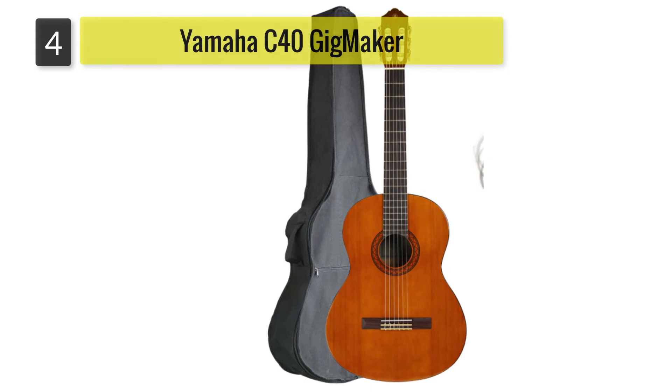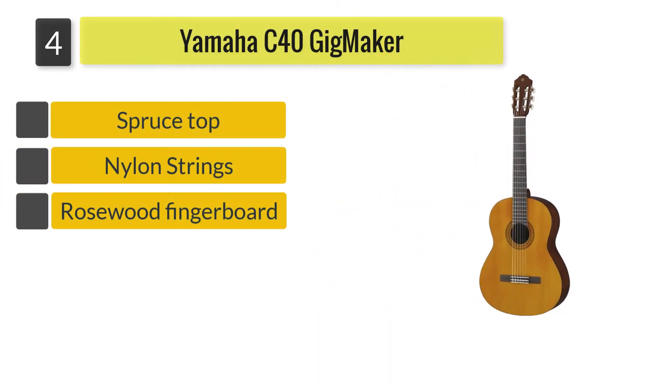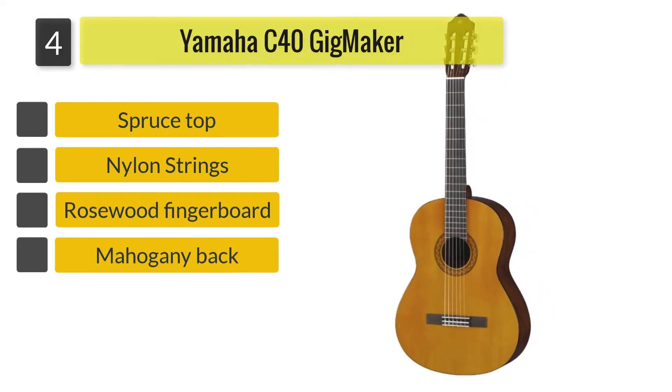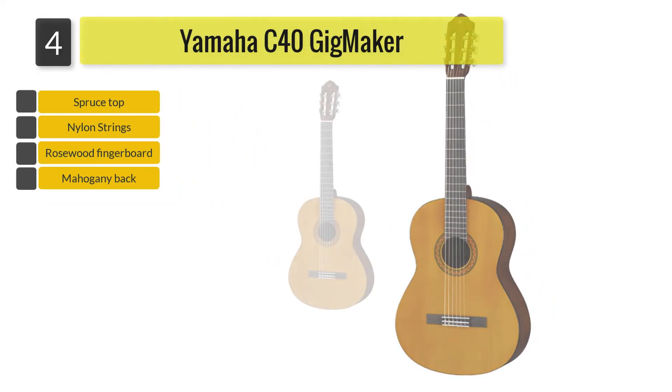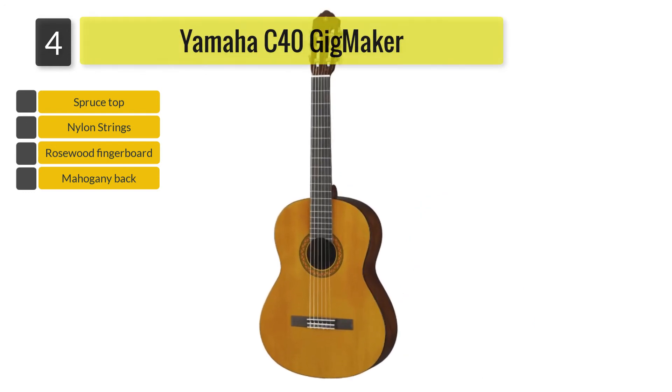Number 4: Yamaha C40 Gigmaker. This classical guitar features Japanese rosewood materials on its body, specifically the fingerboard, while Indonesian mahogany has been used for its back and sides, which adds an elegant look and, of course, supports rich tones.